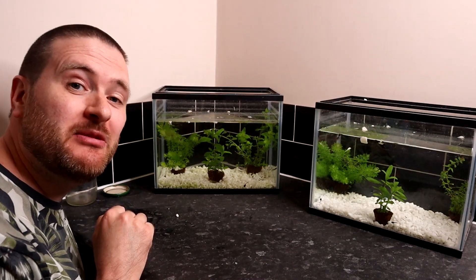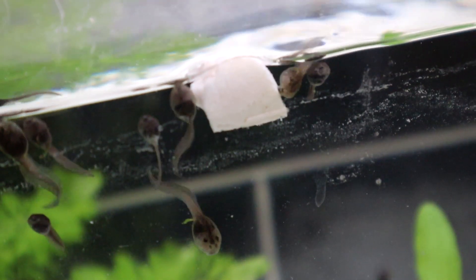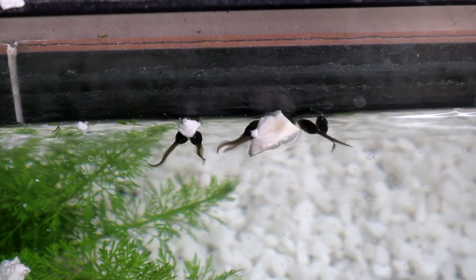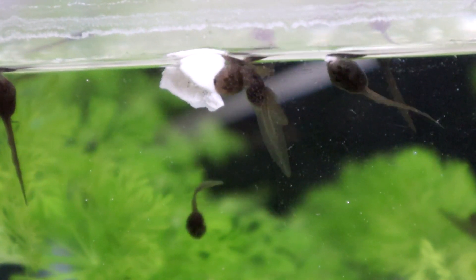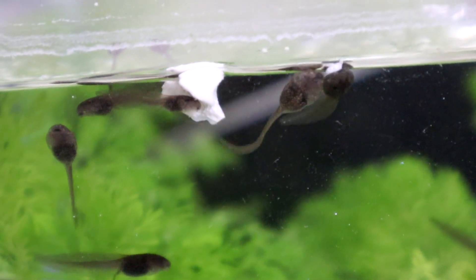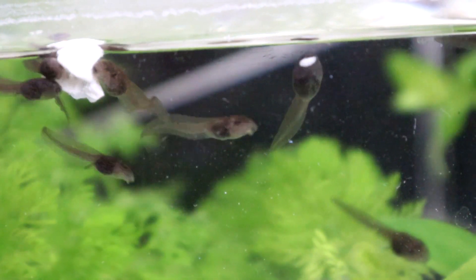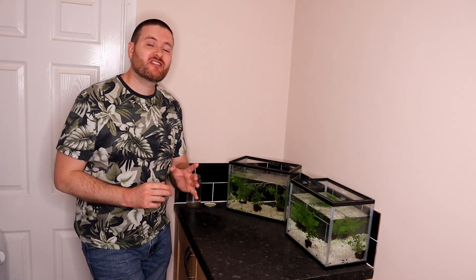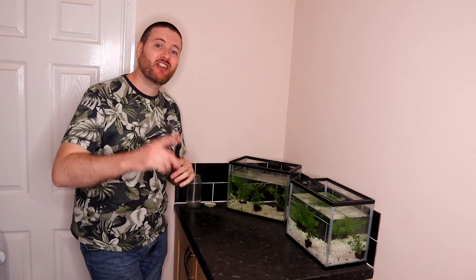It's just incredible — they almost immediately started to nibble on the calcium as soon as I put it in. That's about all I wanted to cover for this week. Just before you go, I did manage to sneak down to the pond to check on the tadpoles there while I was out for my daily exercise walk, and there were some really interesting scenes which I'll show you right now.